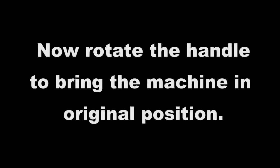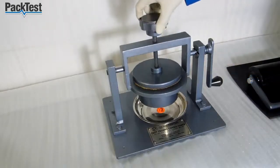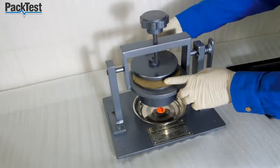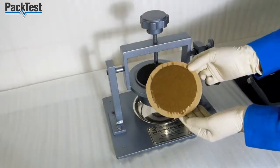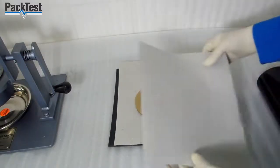Now rotate the handle to bring the machine in original position. Now loosen the screw and remove the sample carefully. Place the sample wet side down between two sheets of blotting paper. Roll the 10 kg roller two times on the paper.